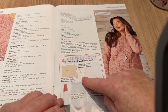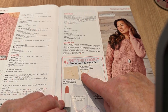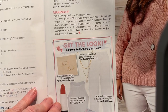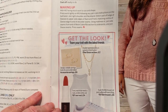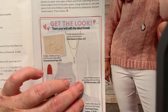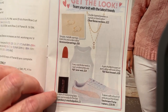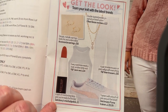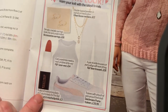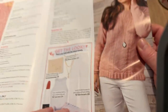You can get the look — there's a necklace for £22 from a retailer. There are also F&F trousers — that's Tesco, I always get them the wrong way round. Sainsbury's has the lipstick, and Dune has the pumps, not that you can really see them.